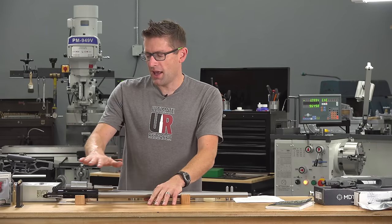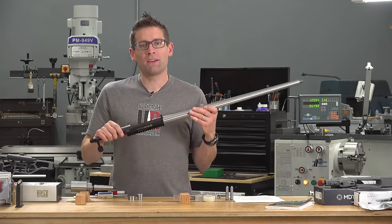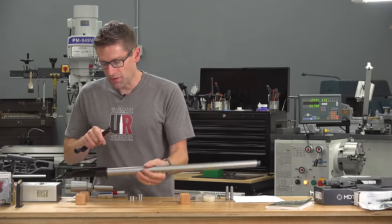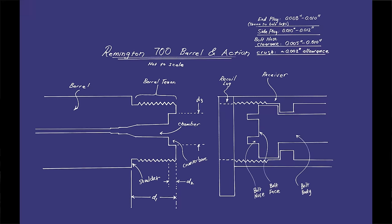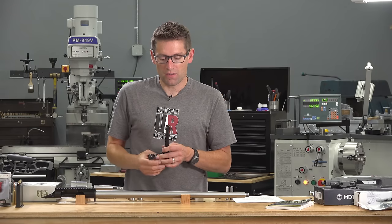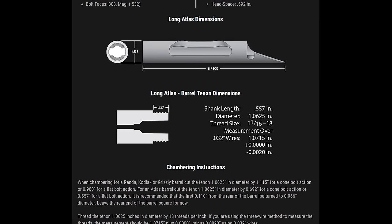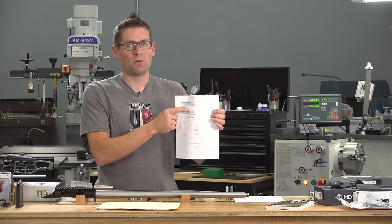We start with the barrel blank and the action — the Kelbley's action. This is a semi-clone of a Remington 700. It's got a separate recoil lug but it's pinned, and it also uses a flat nose on the bolt. With standard Remington 700s there's a nose that protrudes into the counterbore — that's where the three rings of steel comes from: the bolt nose, the counterbore, and the action, providing three rings of steel around the high-pressure area. The flat nose on this bolt makes the chambering process super simple and straightforward, with a very simple tenon to machine.